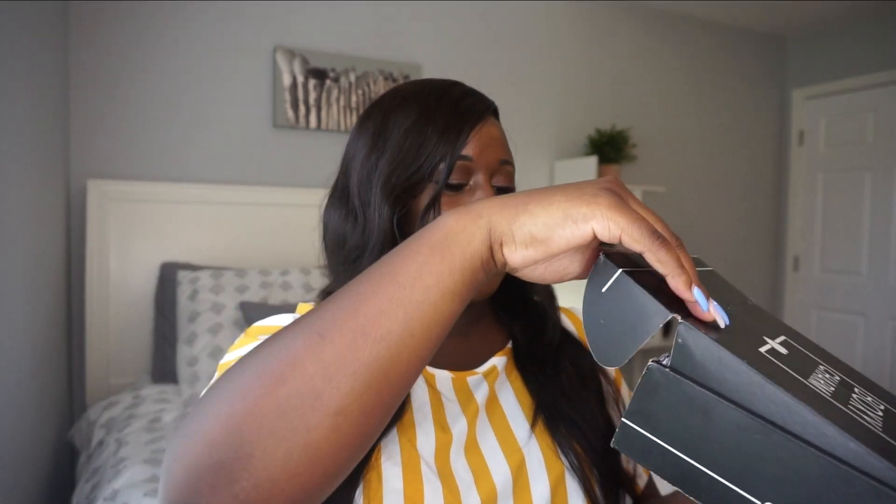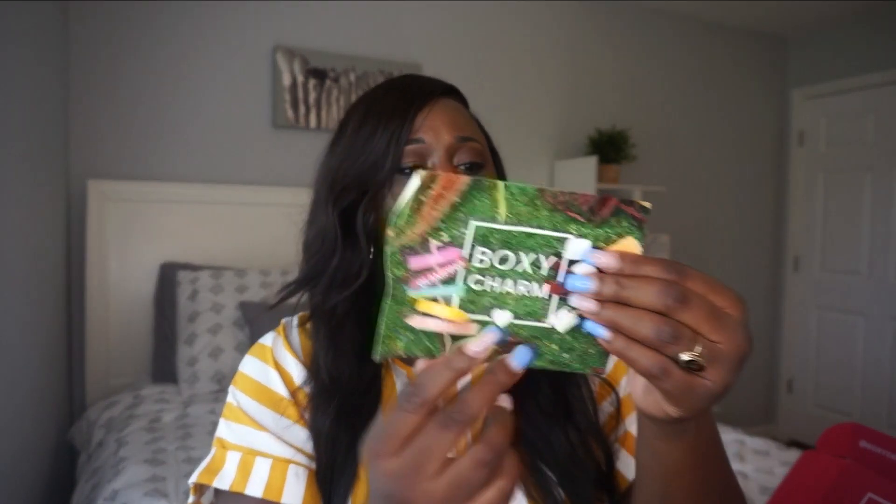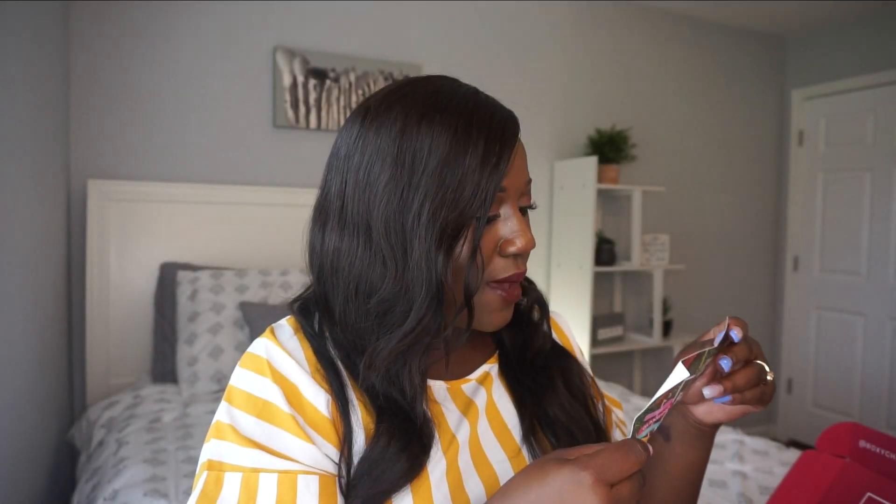Alright, so this is the box — this is the outside — and we're gonna open it up. It says 'Hello Charmers, BoxyCharm box.' It looks like the theme, as I've seen in some videos, is kind of like a spa glamping type theme. This is the card and on the back it's got everything that's in my box. I have box 29 — it's down in the corner — and yeah, let's get started.